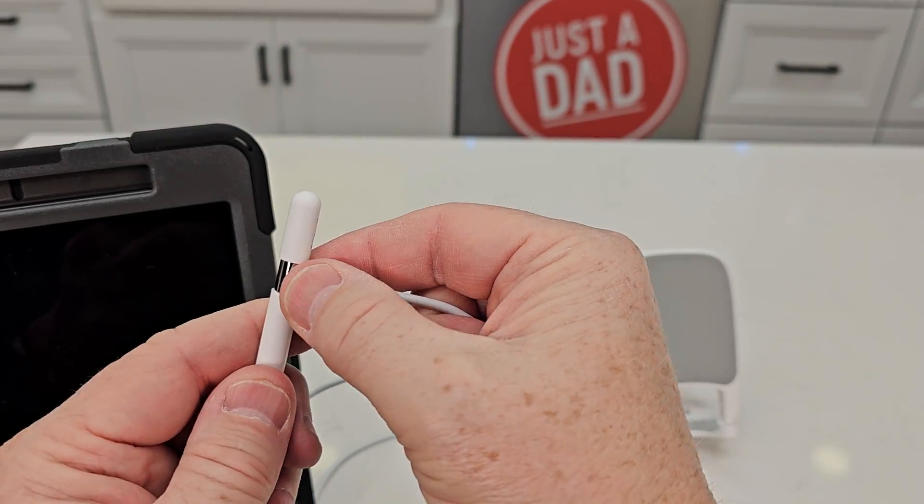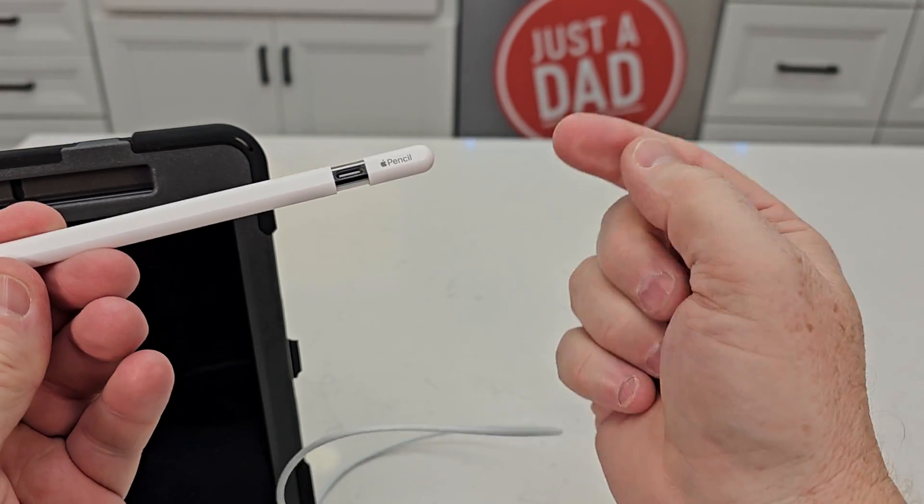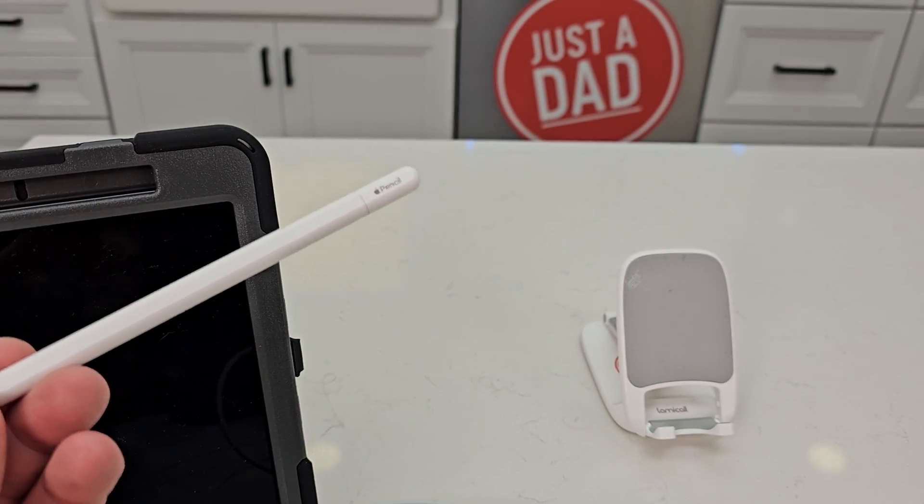Under Bluetooth settings I can see that the Apple Pencil is connected. Once it runs down, this is how you charge the Apple Pencil. I really do like it — it just didn't connect the first time I tried. I hope my video helps. Thanks everyone for watching.